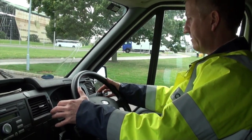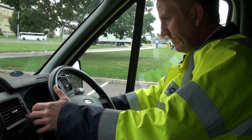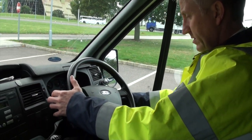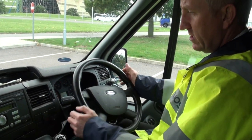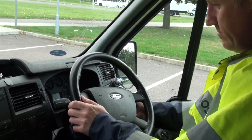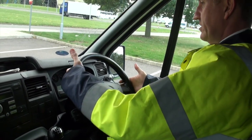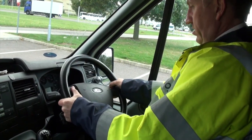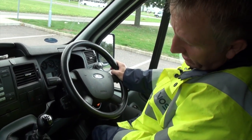Check that the wipers clear the screen and work over a good enough area to see clearly through. Check all warning lights, main beam and everything — and obviously when driving, if any of those come on, we need to report the fault, pull somewhere safe and get it reported. Hazard warning lights work with the ignition on and off. Check the steering wheel for any signs of damage and that it's secure.